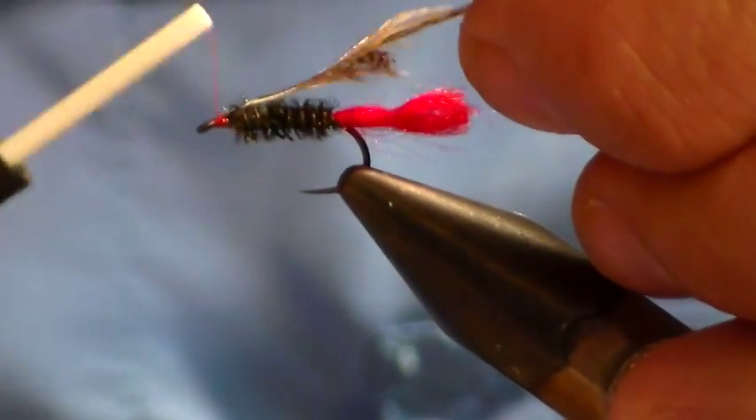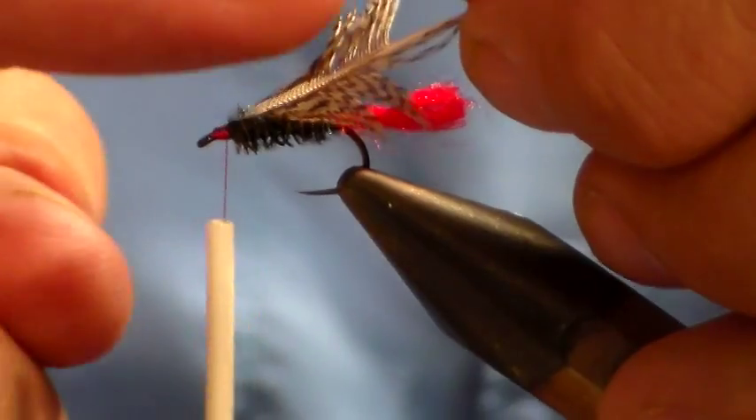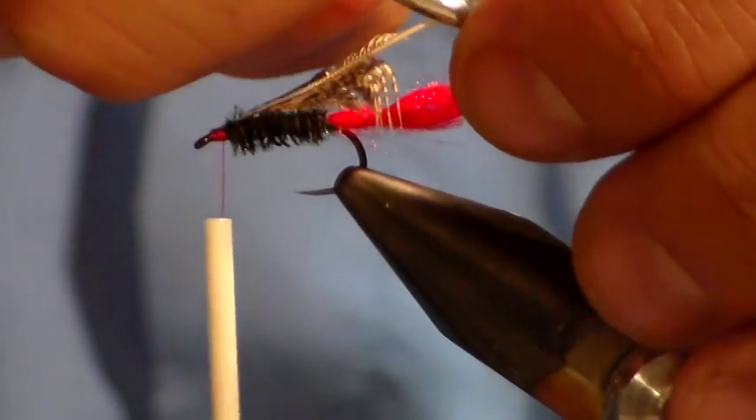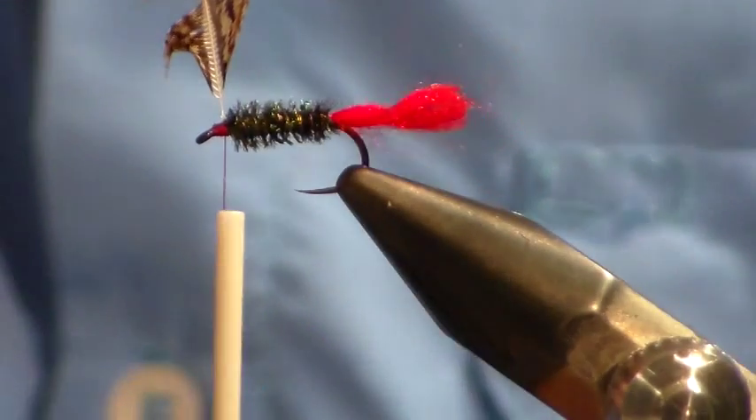Tie that in with the shiny side of the feather facing the top. Now hold this feather out by the stem in your hackle pliers.